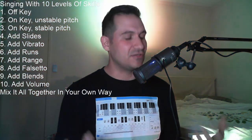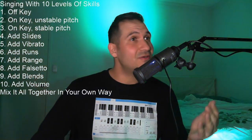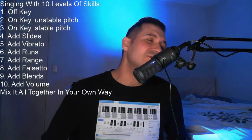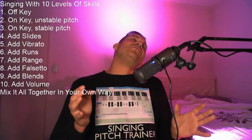Finally, use all those skills you've learned — you put them together in your own unique way, however you like. I was already kind of mixing some of them together in the final stages to make it sound prettier. Now let me start from beginning to end and do a unique performance mixing all of those skills together. Happy birthday to you, happy birthday to you, happy birthday, happy birthday, happy birthday to you.